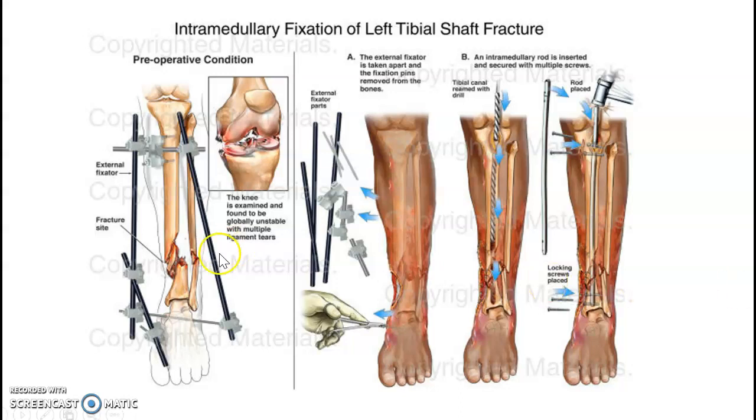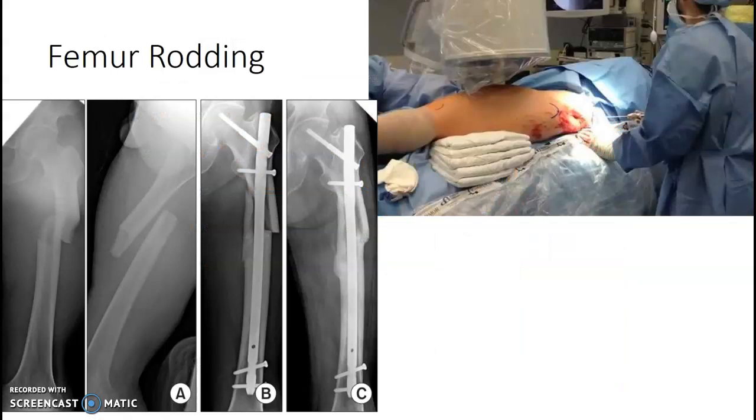This was another image of a similar repair, but this one is showing you what it would look like with an external fixator on. Sometimes they have to do that in between surgery, so you might see that on the patient as well.